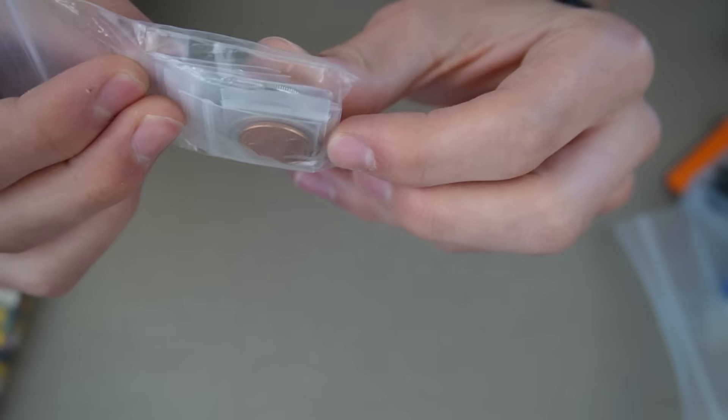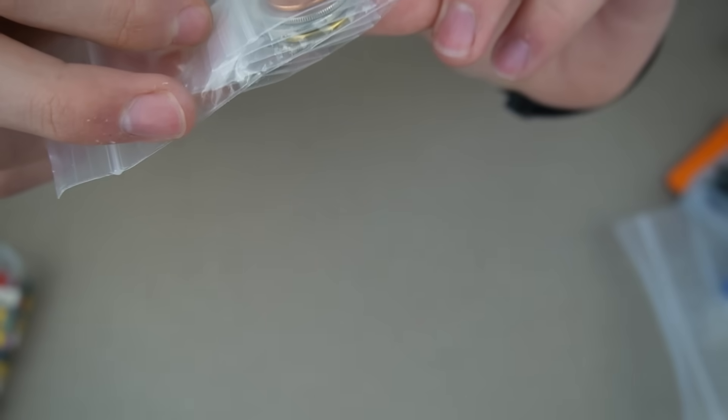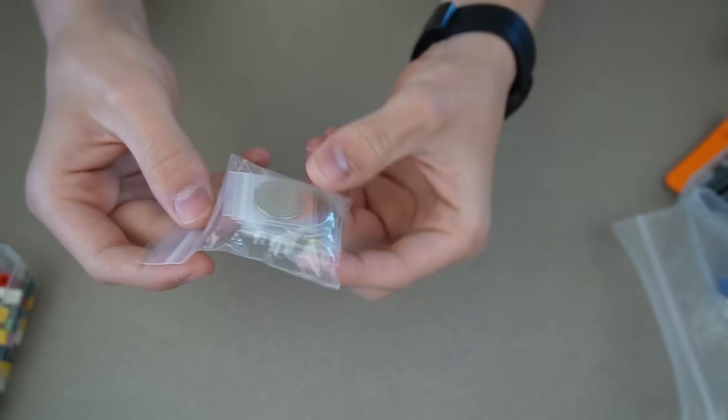Next up we've got Canadian coins. These ones are all individually in their own plastic bags so it'll take a minute to get them out. Let's get building.